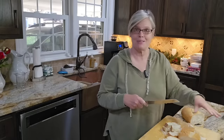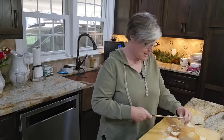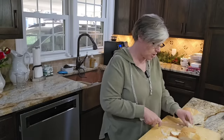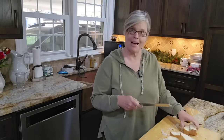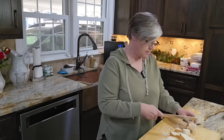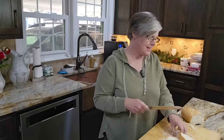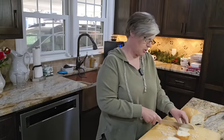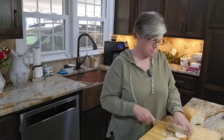Once I get them into about one inch cubes I'll stick them over here in my pan, because we've got to let it soak up some good, creamy, wonderful deliciousness. I'm going to do this whole loaf, and when we get it done we'll come back and put together the mixture that we soak it in. Then we might come back tonight, or maybe even tomorrow, and bake it up and see how it turns out.